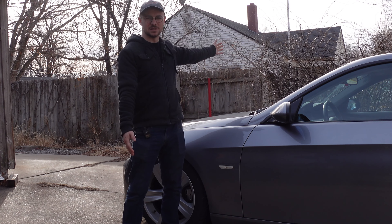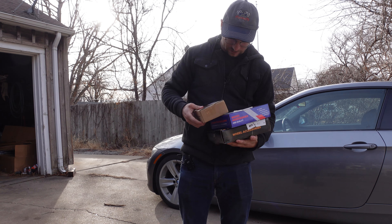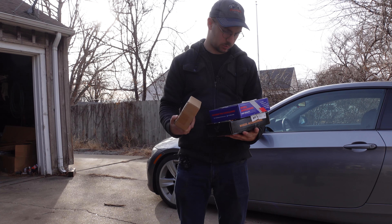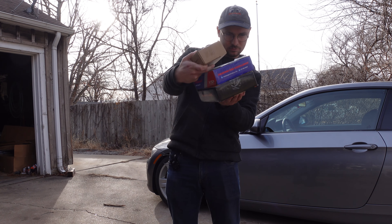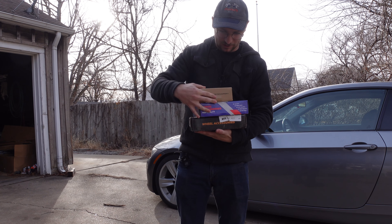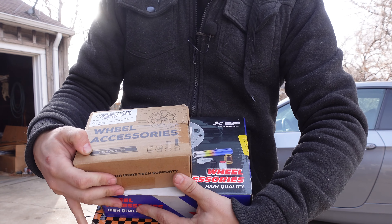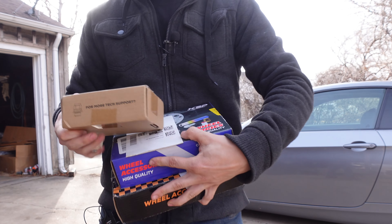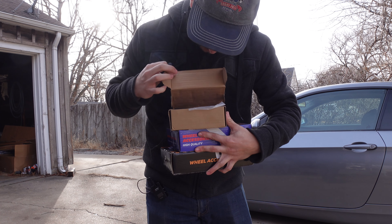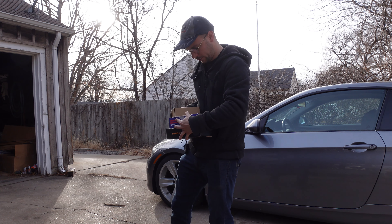So that's what we're doing today to the E92. I bought these — affiliate link down in the description. These are Dino Fit brand and these are KSP, but they're definitely the same company. Look at this — they both say 'wheel accessories, high quality,' and this one just says 'for more support on the front' with no more information. So let's talk about wheel spacers real quick and what you need to look for.